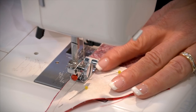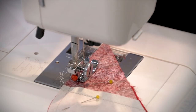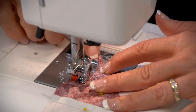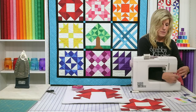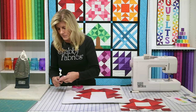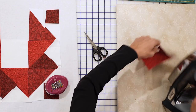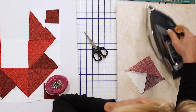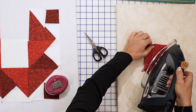I don't sew over my pins — I'm always worried about one breaking and going down into my machine. Some people do sew over their pins, but I just don't. We're going to press to the dark again. Press from the back, then flip and press from the front. We'll make four of those units.